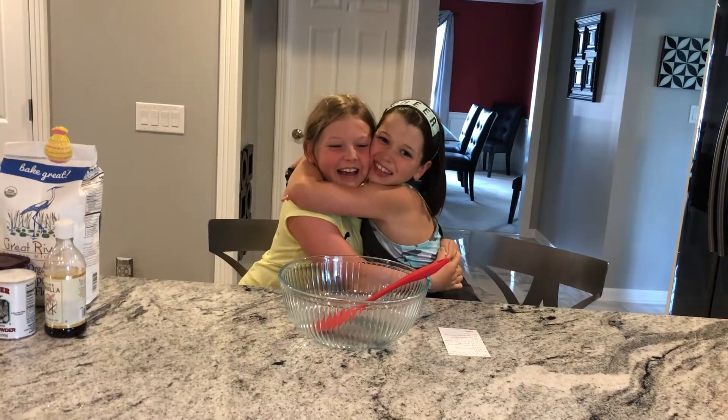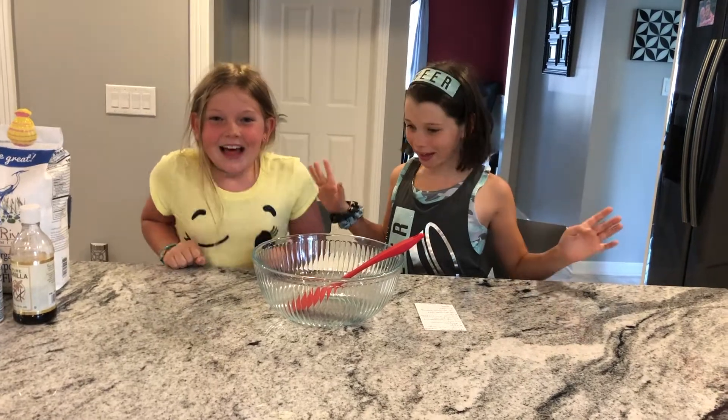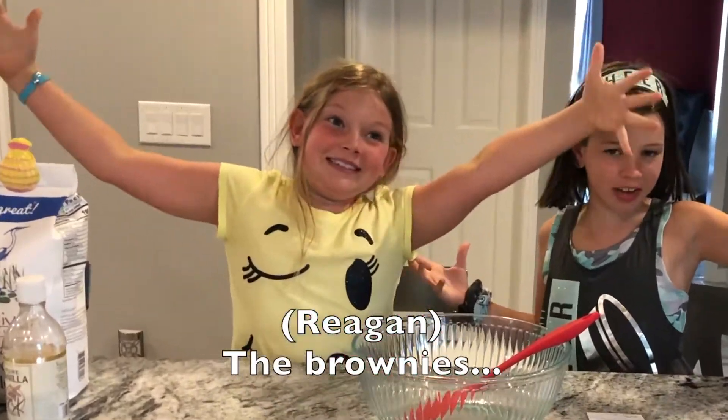It's the New Old Sisters! Hey guys, I'm Riley. And I'm Reagan. And today we're doing a baking video.